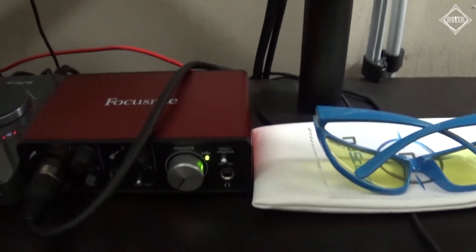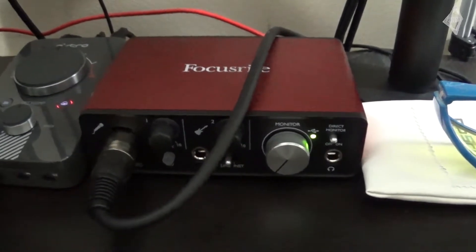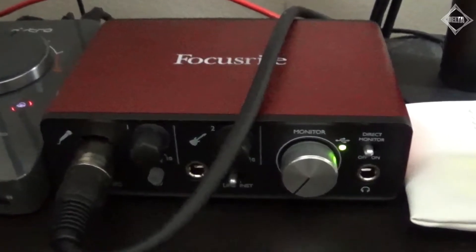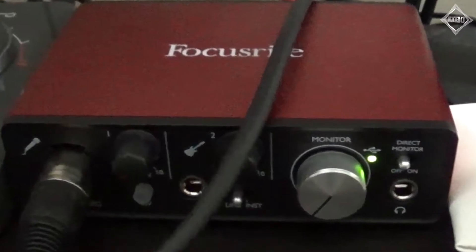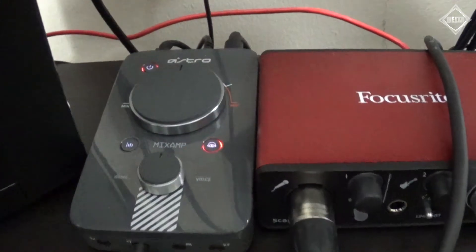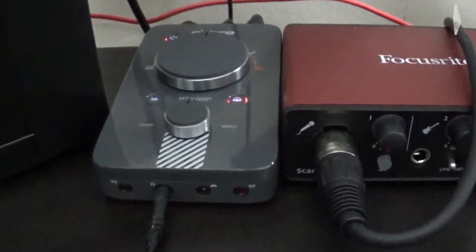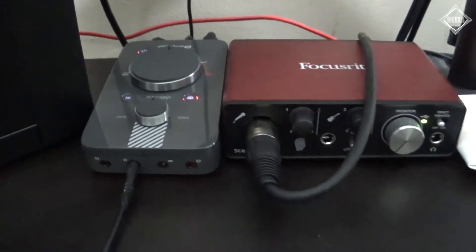Next up we have the Focusrite Scarlett Solo audio interface. This thing is really awesome because this is the first time I've ever had an XLR microphone. In the past I used USB microphones. This audio interface allows me to hook up my XLR microphone and connect it to the PC so I can record audio in Audacity. Sitting right next to the audio interface is the Astro Mix Amp. This powers the Astros, lets me use them with the PlayStation 4, and allows me to get audio through the Astro microphone. I even have the Mix Amp hooked up to the PC so PC audio comes through my Astros.